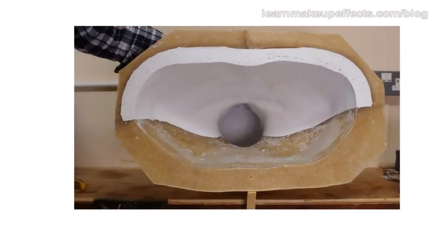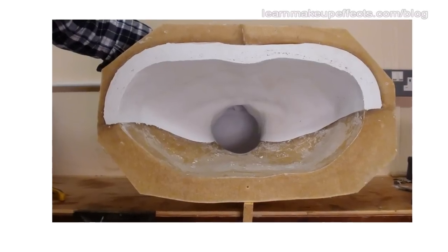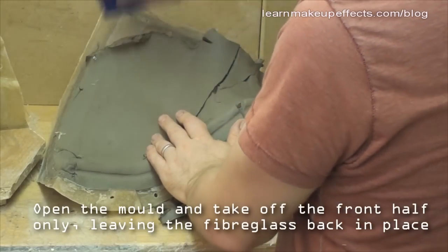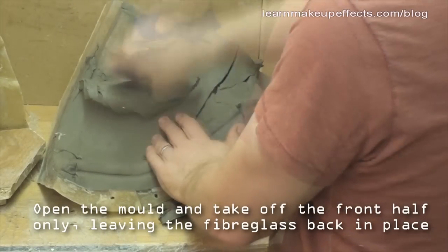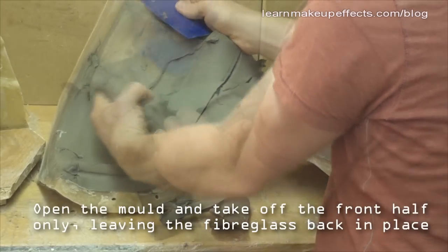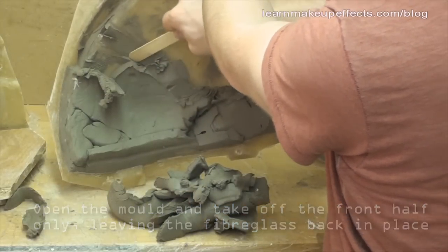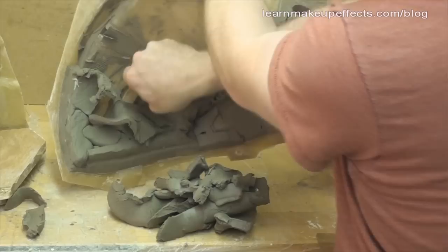Where we left off last time, the mold was pretty much done — all the fiberglassing was complete with a load of clay in the front of the face. Now I'm going to open up the fiberglass by prying it apart using a big screwdriver, and the front half comes away pretty easily.